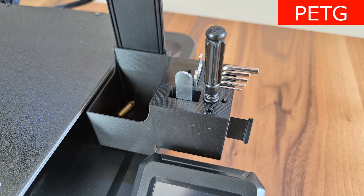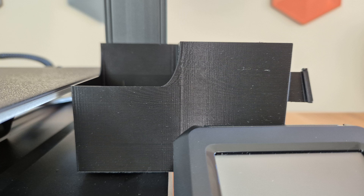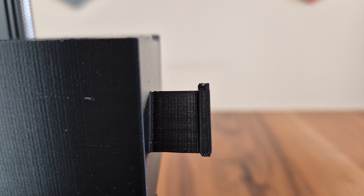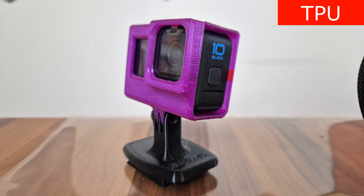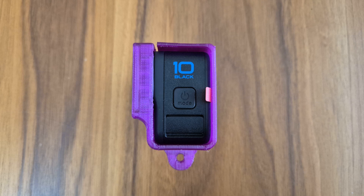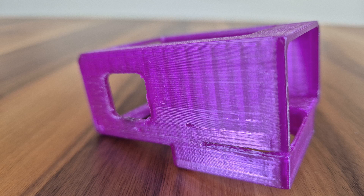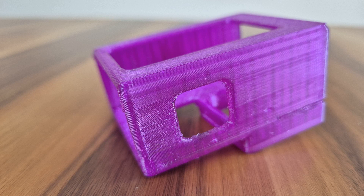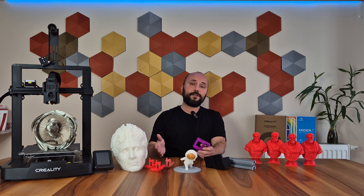I printed a functional model with PETG — a tool holder you can attach to the printer's profile to place useful tools. The surface quality is very successful, with only a slight distortion at the top of the triangle section. There's no nozzle mark on the top surface; it appears very sleek and lovely. The print I made with TPU, a flexible filament, is a GoPro case. TPU is perfect for producing covers and cases for electronic components. I didn't encounter any serious problems — with only minor imperfections, it was overall a good print with a smooth and beautiful surface. I've used different Creality printers with the Sprite Extruder before and didn't have problems printing TPU, and I continued in the same way with the KE.